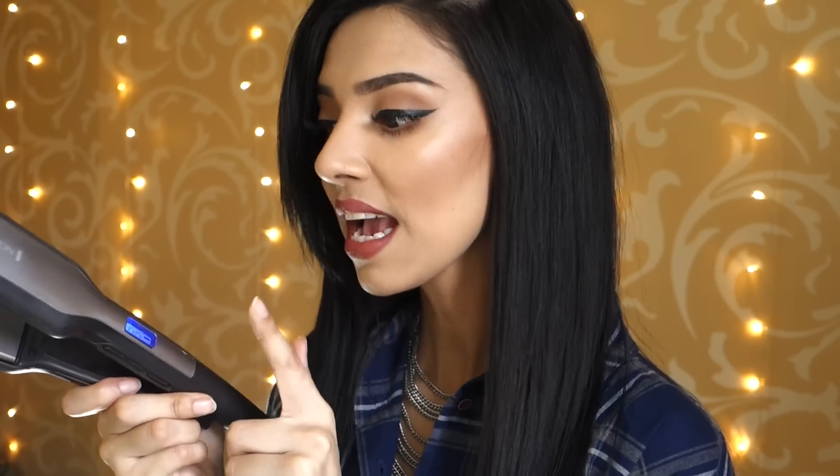My hair is already straight and it's washed as well. I prefer to straighten my hair before I curl it because my curls look really sleek and shiny when I straighten it beforehand. I am using my Remington Platinum straightener on 200 degrees — it does go up to 250 degrees but I use 200 so it's less damaging. I have also put on some heat protectant spray and I will leave a link to that in the description box below.